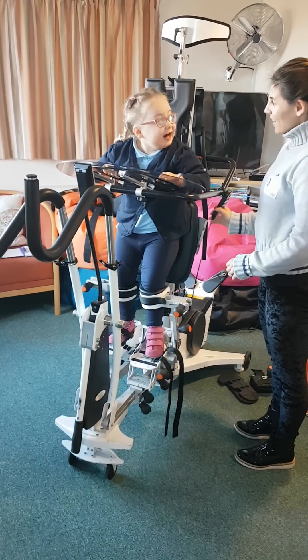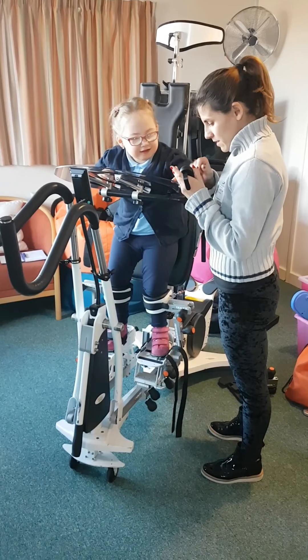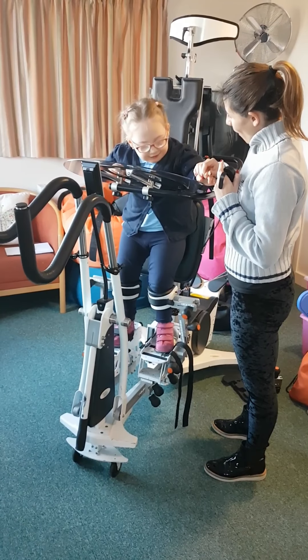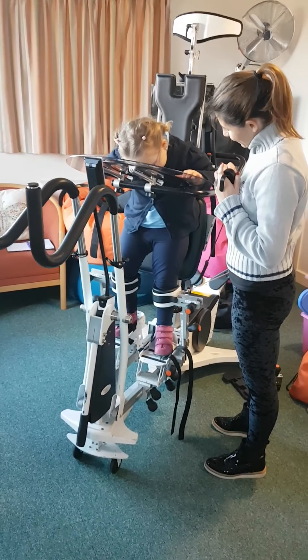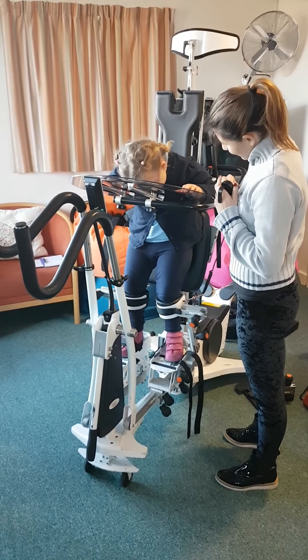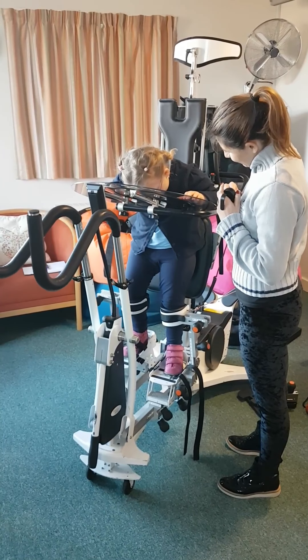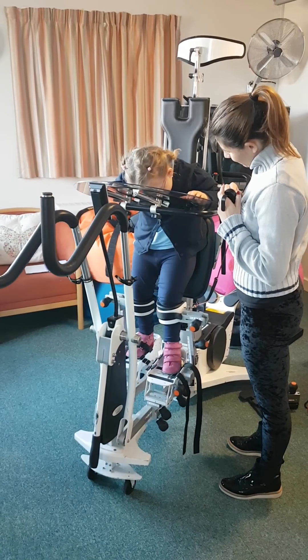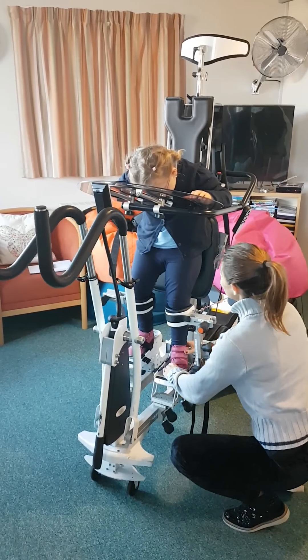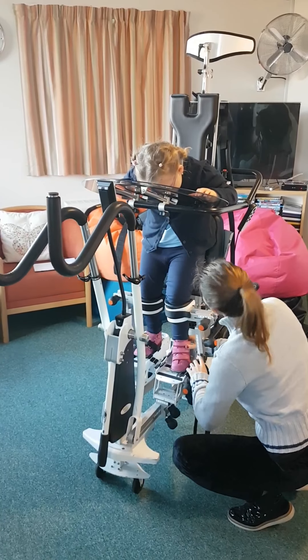Should we go faster? You've got to go faster. Should we press the rabbit? Ready to press the rabbit? What's happening? Faster. Can you see your feet going? She's not so fascinated.